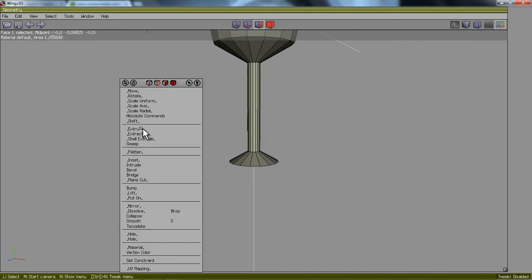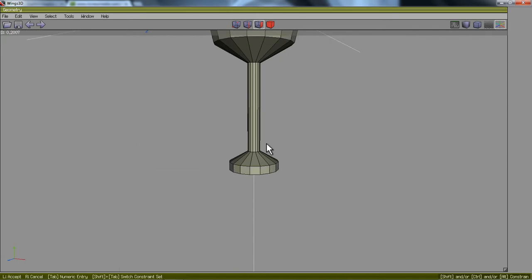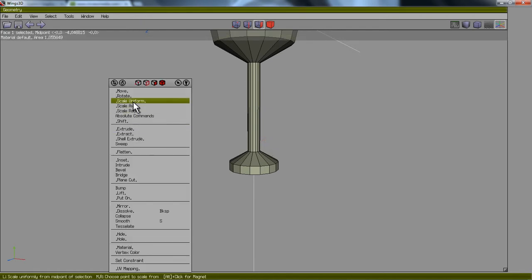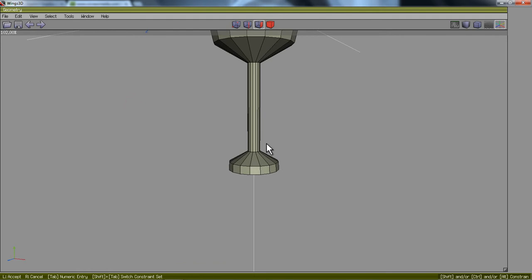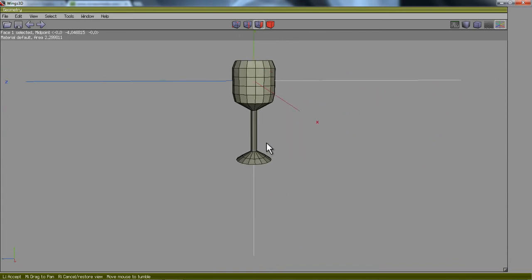Then I'll right-click, Extrude again, Normal, move my mouse to the right, left-click to stop the procedure. Right-click to Scale Uniform and move my mouse to the right again. There we go — so there's my water glass.